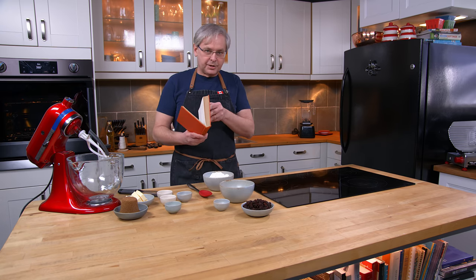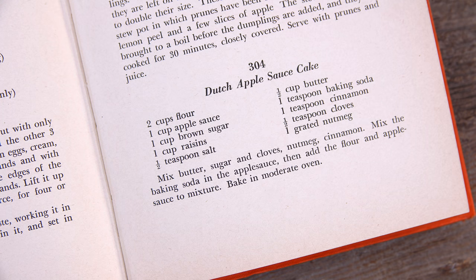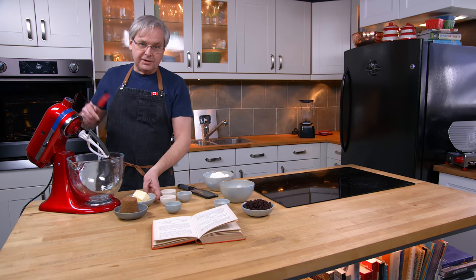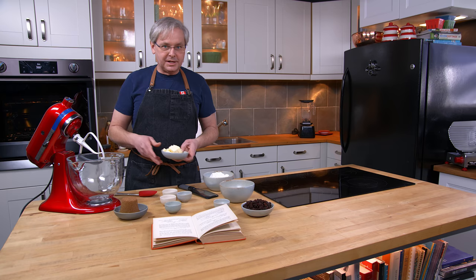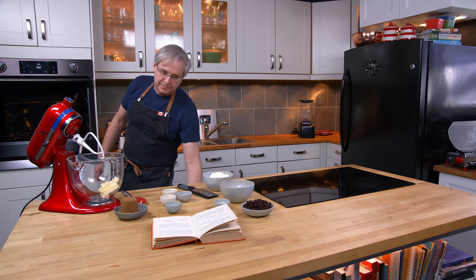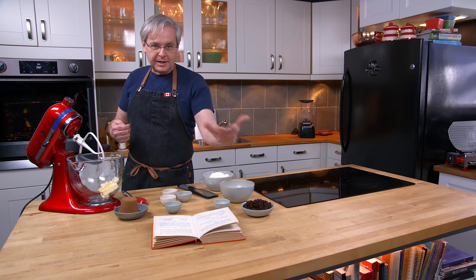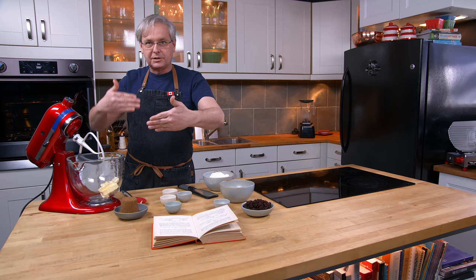This cookbook is from 1935 and the recipe we're going to do today is Dutch applesauce cake. A point of confusion I often see in the comment sections is people from Holland saying 'I'm Dutch and I have no clue what you're talking about.' This has nothing to do with Holland — it's an English misread of 'Deutsch' that becomes 'Dutch,' and they talk about that in the beginning of this book and how that language evolved in these closed communities.